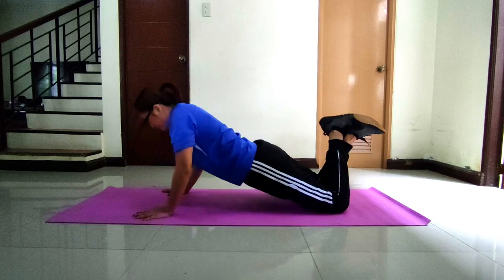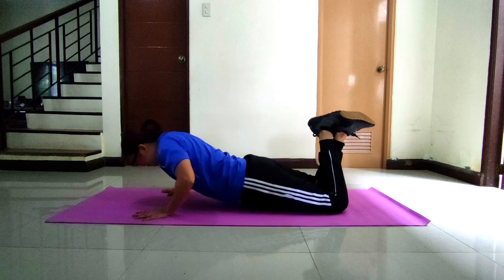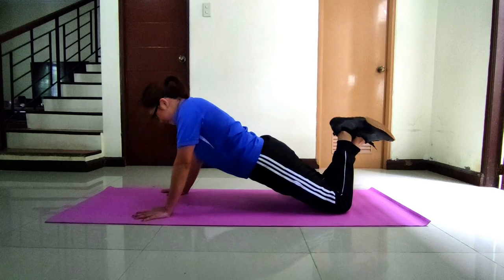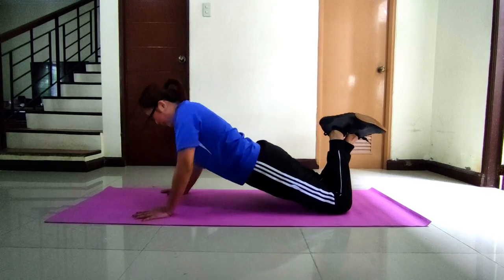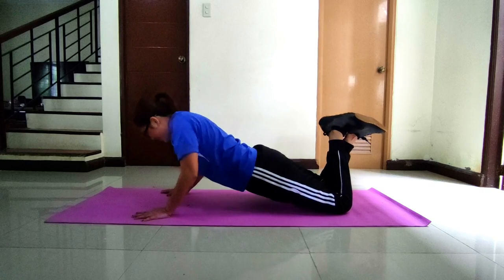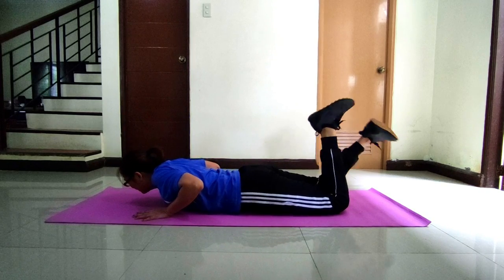For boys, get down on all fours. Place your hands slightly wider than your shoulders. Straighten your arms and your legs. Lower your body until your chest nearly touches the floor, pause, then push yourself back up. Record the number of push-ups in 1 minute.